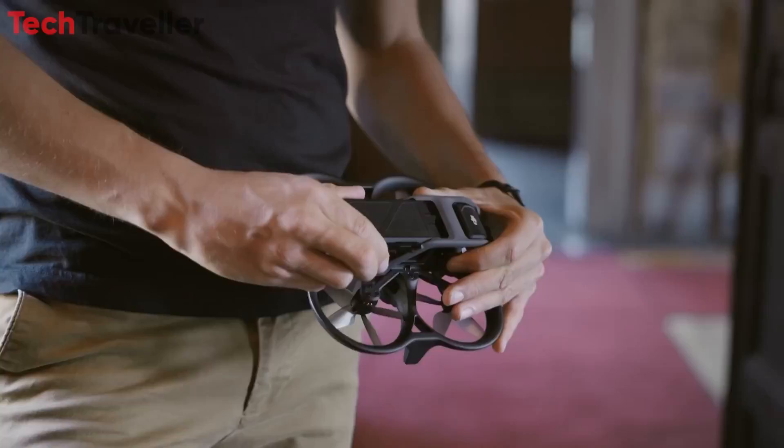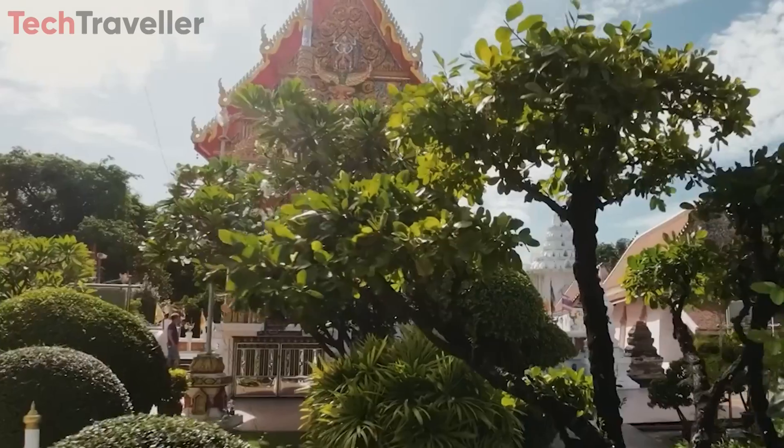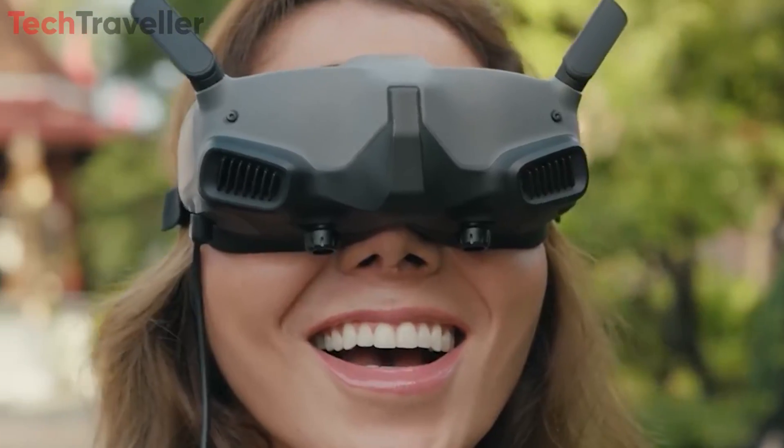With a flight time of up to 30 minutes, powered by a robust 3,400 mAh battery, the Avata 2 offers ample time to capture stunning aerial footage and photos.